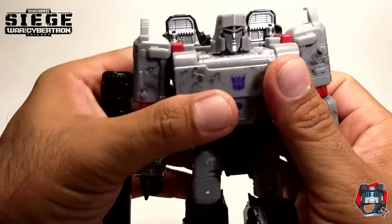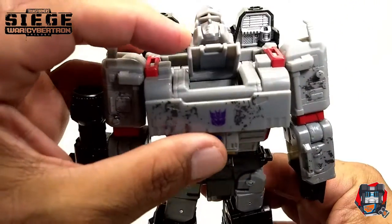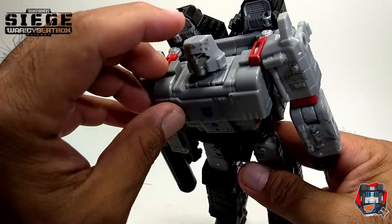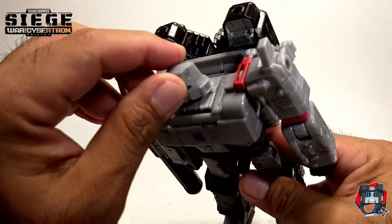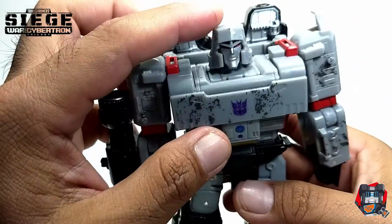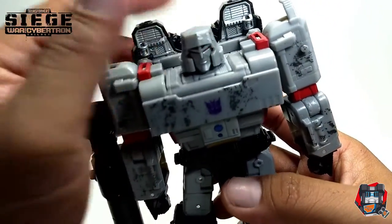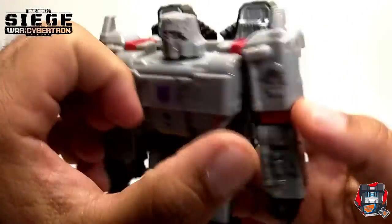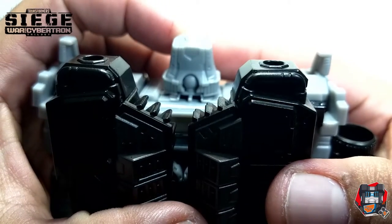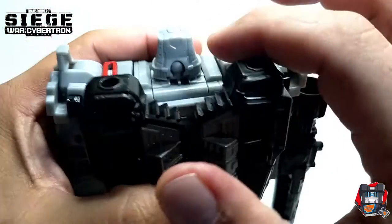My biggest gripe with this figure is actually the head. I don't like the fact that this hinge is all that's holding the weight of the head. It would have been nice if there was some kind of tab that caught it so it would lock in, yet still allowing it to push in if needed, or some kind of locking mechanism. Right now it's just a hinge, so while you're messing around with Megatron, the head will just drop in because there's really nothing holding it in place. That's my first biggest gripe. My second is on the back — there's a little exposed ball joint, and it would be nice if it had a clean cover part so the ball joint was not exposed.